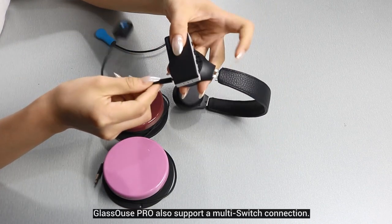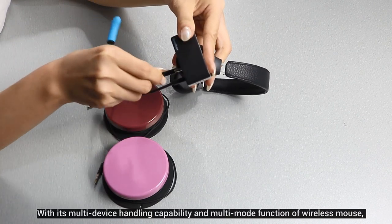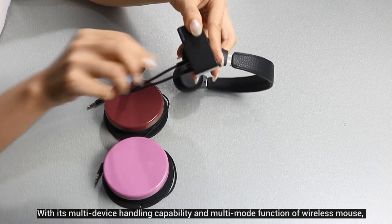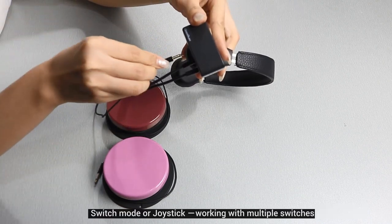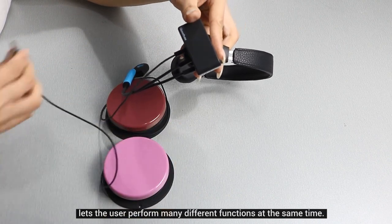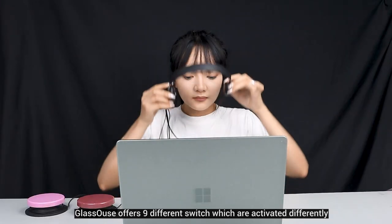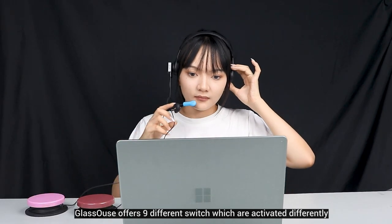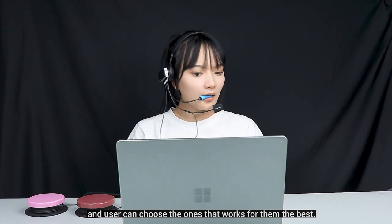Glasses Pro also supports multi-switch connection. With its multi-device handling capability and multi-mode function — wireless mouse, switch mode, or joystick — working with multiple switches lets the user perform many different functions at the same time. Glasses Pro offers nine different switches which are activated differently, and users can choose the ones that work best for them.